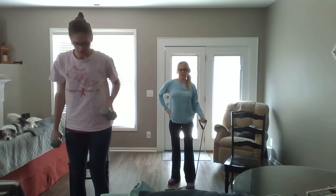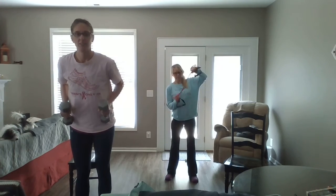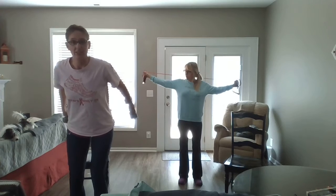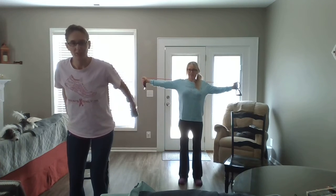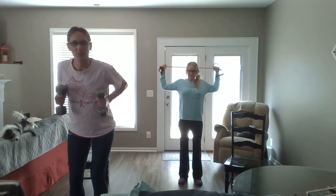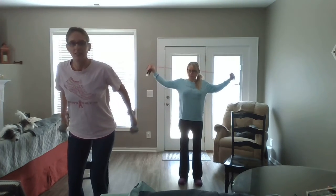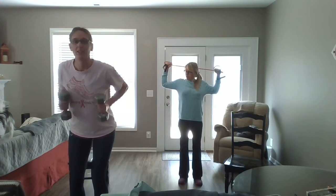Both feet together, we'll do our triset. Hands over — if you have the band, bring it up like this. We're going to press out and press back. Remember, you can always use cans if you don't have weights, or as in Joe's case earlier, you can use a bottle of detergent. Give it your all. And twelve.